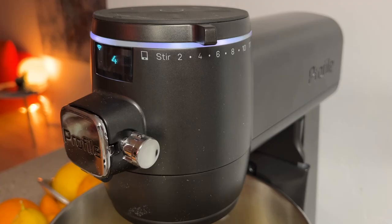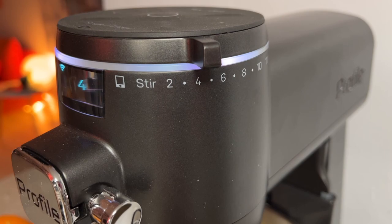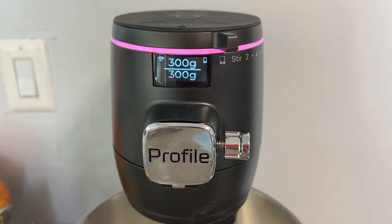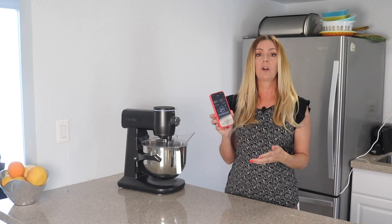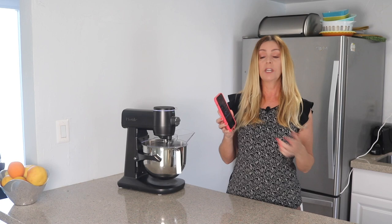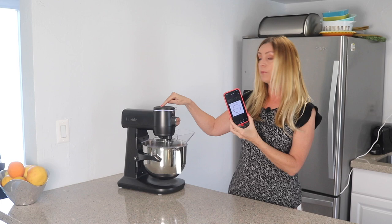You can operate the mixer in two ways. The first is on the mixer itself using the LED-lighted dial and small screen, which lets you select speeds and see what's going on. The other way is to control it with your smartphone, though this is not as autonomous as it might seem. While you can set the speed and duration of your mixing, once you tap start in the app you still need to go to the mixer itself and touch the start button on top of the machine for the commands to take effect. The mixer is not completely autonomous — you can imagine this is a bit of a safety feature.